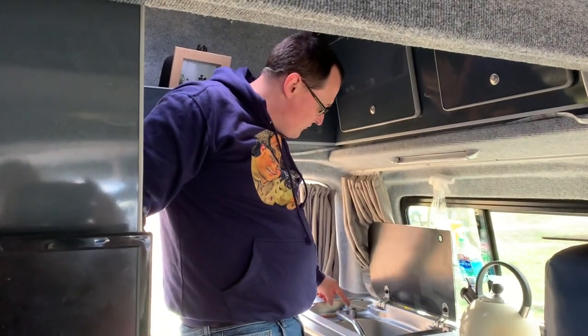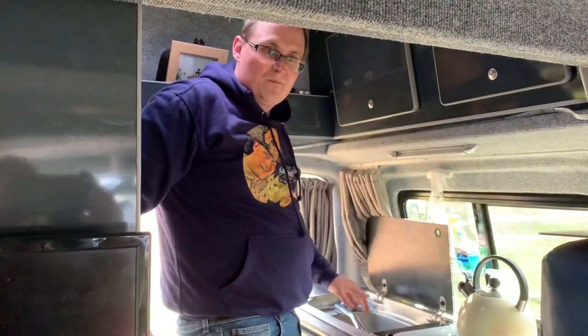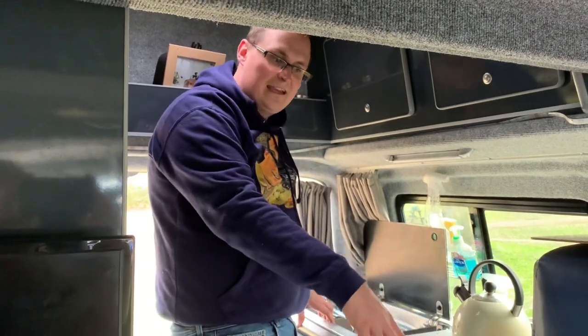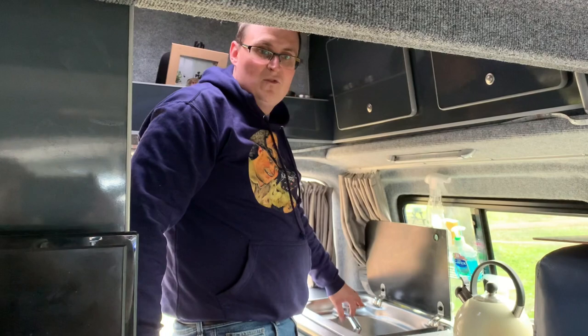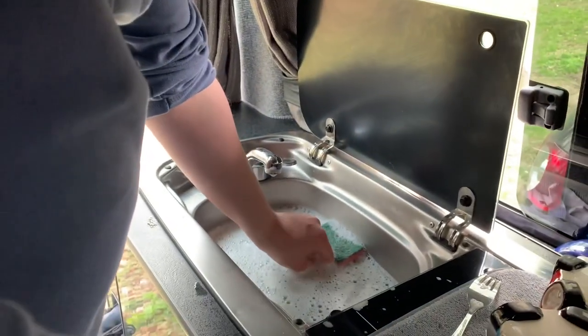We don't currently have water on board so I can't show you the taps working, but I can explain. You've got the tap on top — cold on one side, hot on the other. You pull the tap up and that engages the pump, so you do need the leisure battery to power the pumps and must have a charged battery. When you fill up the tank for the first time in the season, set the tap to hot and run water through until it comes out the tap — this pulls water from the cold tank into the hot tank and then through the pipes. We've done some washing up using bottled water to show you what happens — I'll pull the plug and Claire will show you where the waste water goes outside.